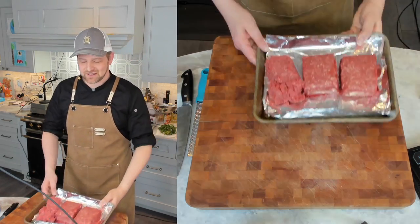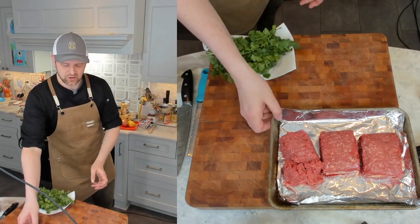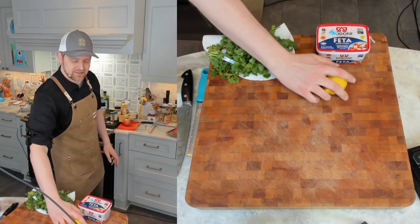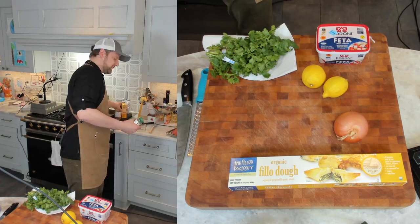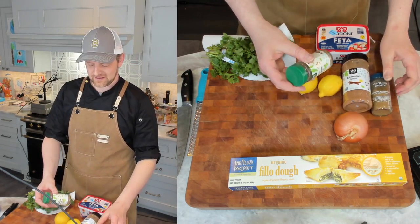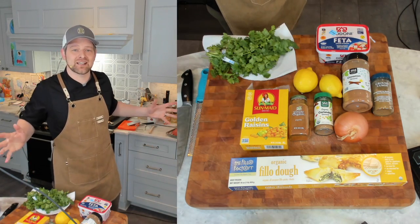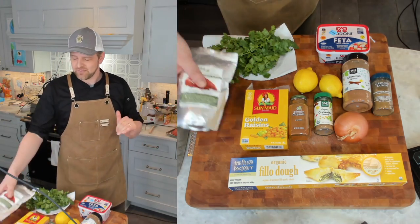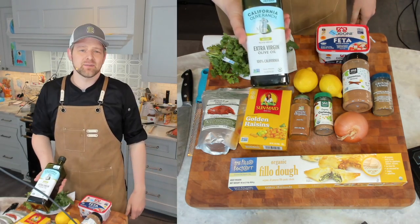Let's gather our ingredients. You're going to need about two pounds of lamb, some cilantro, some feta, a couple of lemons, an onion, some phyllo dough — about a pound. You're also going to need cinnamon, cumin, coriander, paprika, golden raisins — also known as sultanas. I love my Aleppo pepper; it gives a little bit of heat, a little bit of spice. And of course, some olive oil.